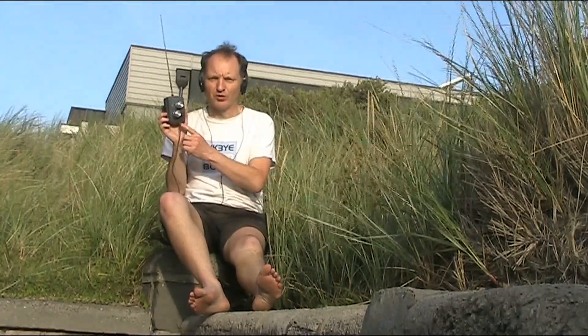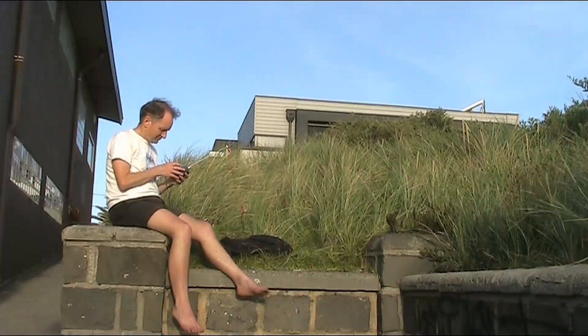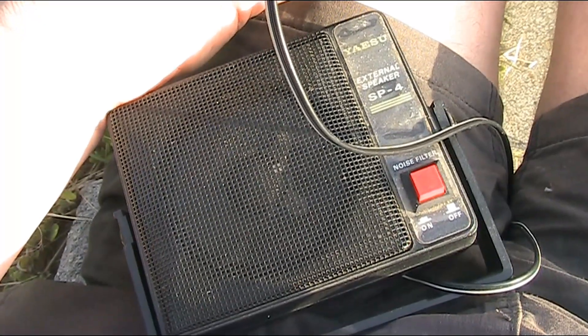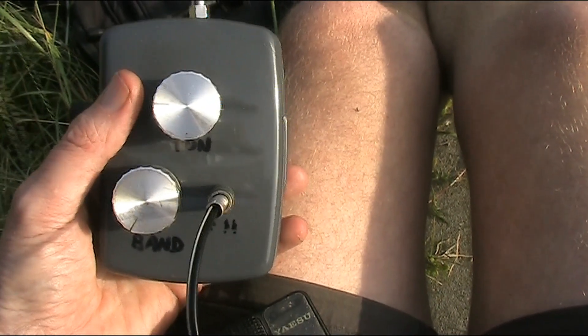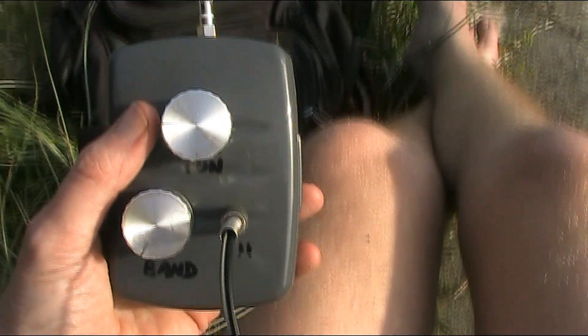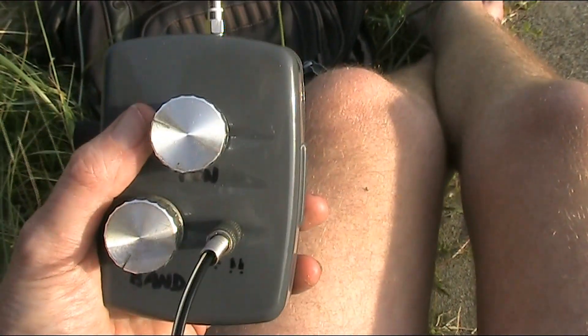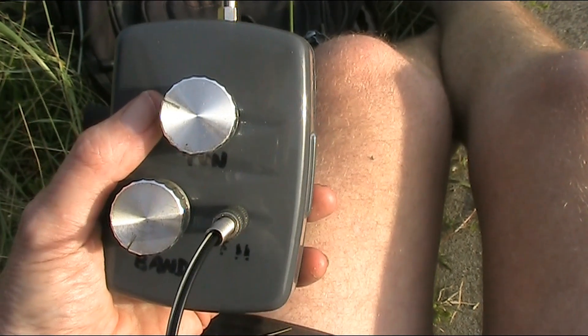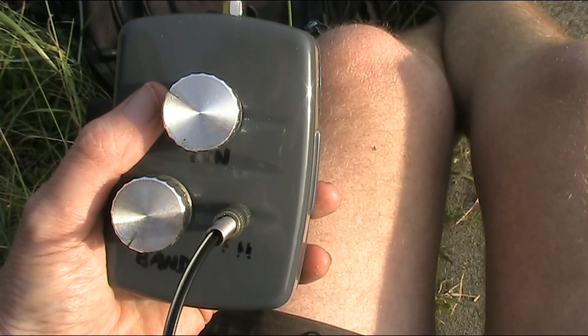With a set this small, I can take it almost anywhere. Although the telescopic antenna is pretty good, I've just run a few metres of wire over the bush. For the benefit of the camera, I've got the set driving a speaker — not super loud, but pretty good. And right now, I'm tuning the FM broadcast band.